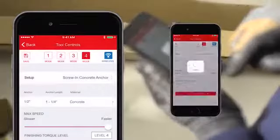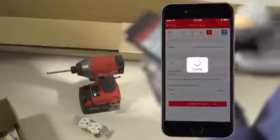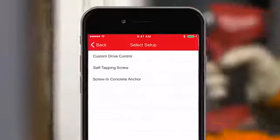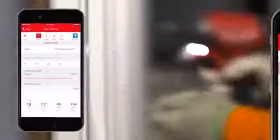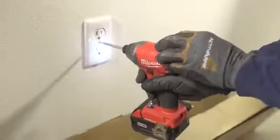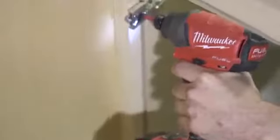Concrete anchor setup delivers consistent drive through material and automatically shuts down to reduce broken anchors and stripped material. Self-tapping screw setup allows you to select your fastener size, type, and material to automatically adjust performance through your application for unmatched control, speed, and reduced damage to material.